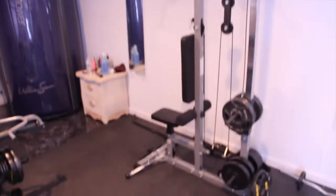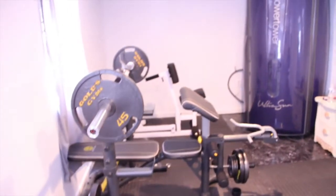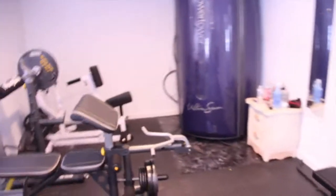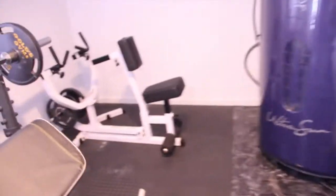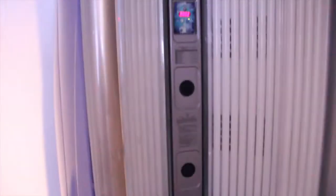Got a little pull-down rack thing, a little leg extension, bench. Trying to fit all this into a small home gym — like a back pull thing. Got our tanning booth.